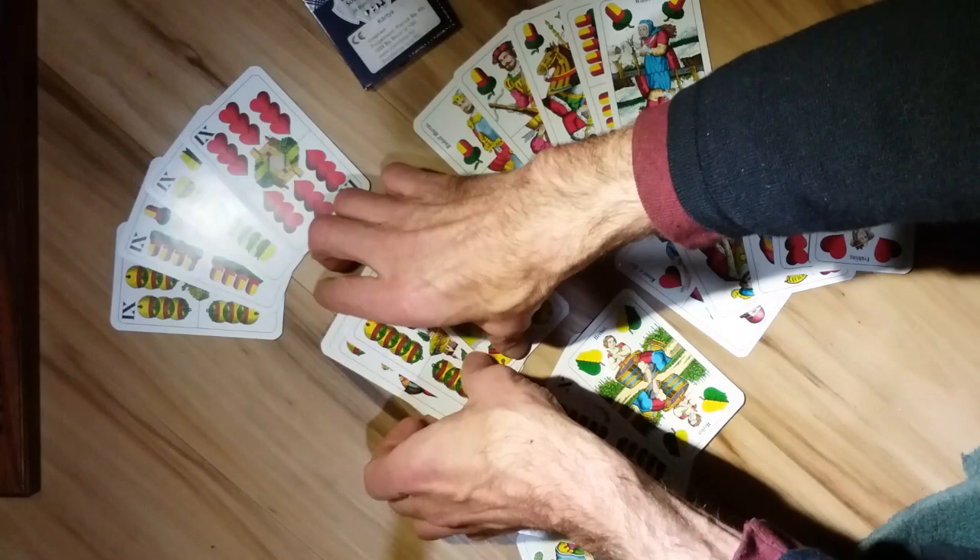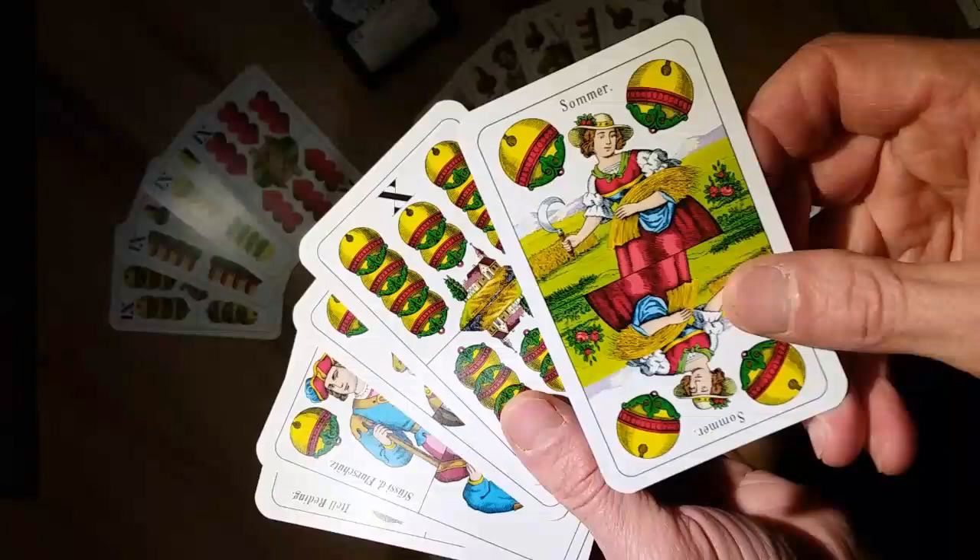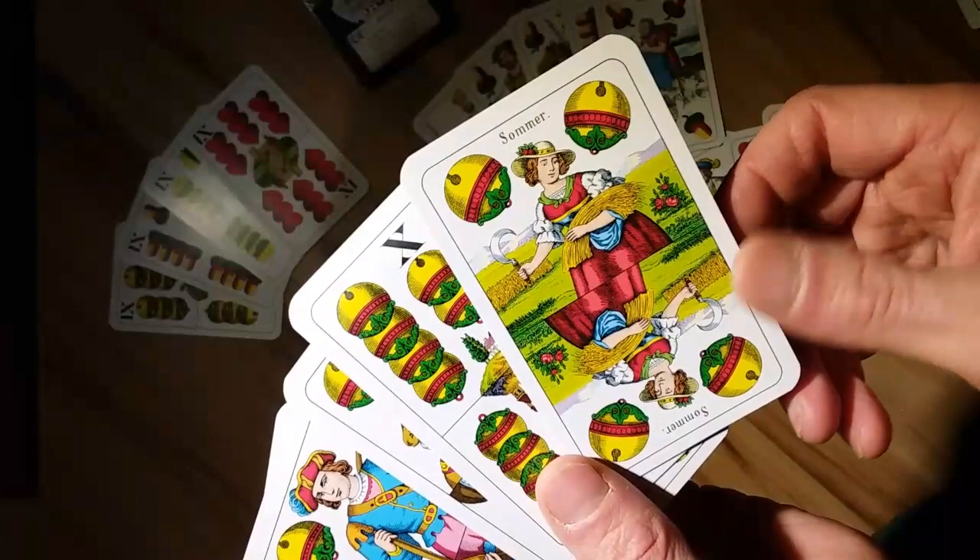There are some differences here. What's really neat is that the women represent the highest card value, or ace. They're called deuces in this deck, and they're really beautiful.